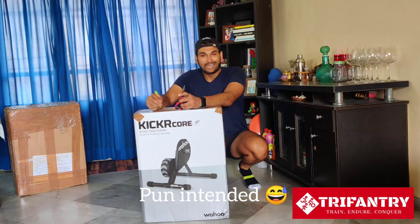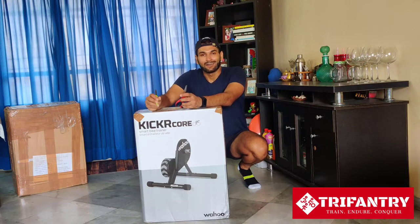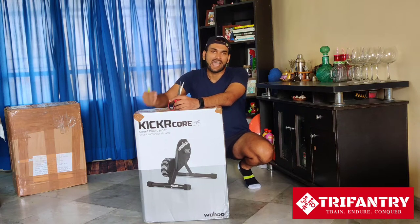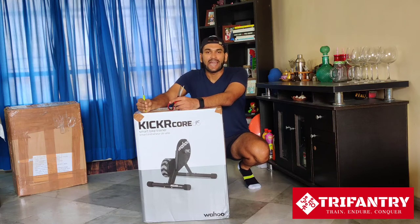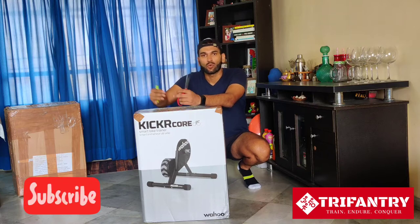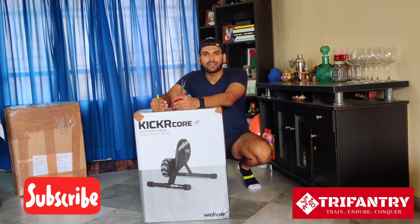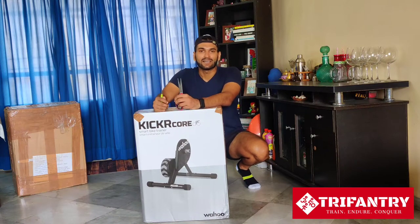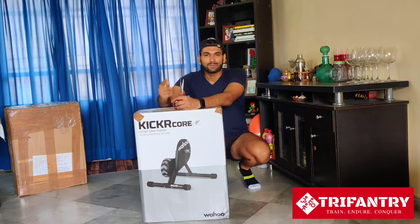The Wahoo Kickr Core is an elite trainer from the house of Wahoo. It's a trainer meant for all types of triathletes and ultra cyclists. So if you've been wanting to see a review from an Indian perspective, from the perspective of brand new triathletes, this is the video. Keep watching till the end. Subscribe to my channel, TriFantry, click the bell icon and I will keep bringing you amazing product reviews on TriFantry Labs.